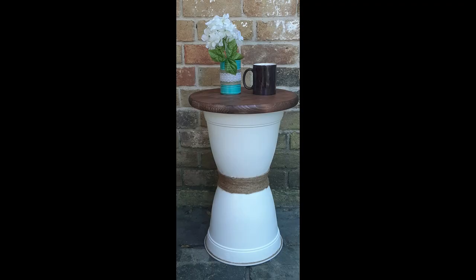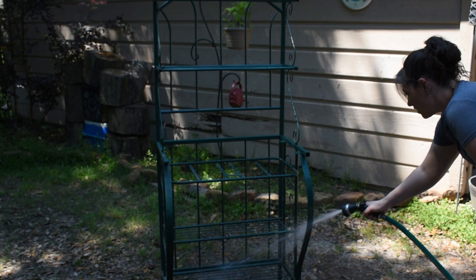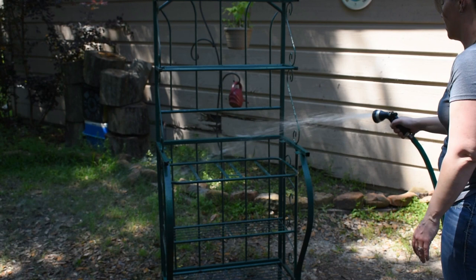Hey everybody, welcome to my channel! My name is Jamie and I've got a trash-to-treasure and a simple DIY to share with you. First thing we're doing is this Baker's rack that I've had for about 17 years now. I am just sick to death of looking at it in this hunter green, so I decided to give it a facelift.